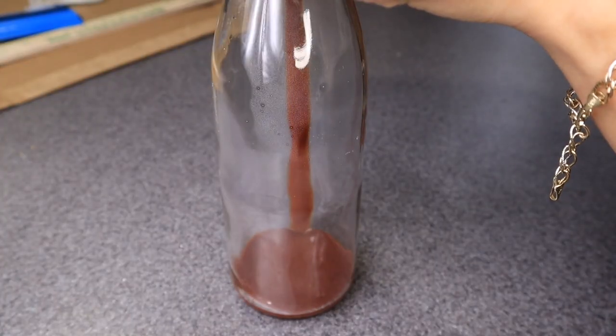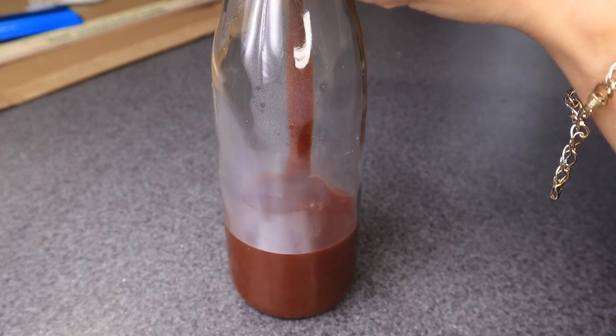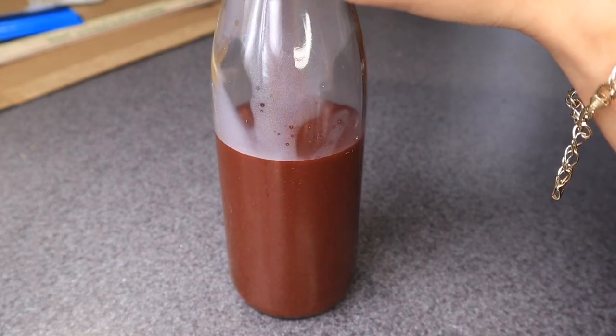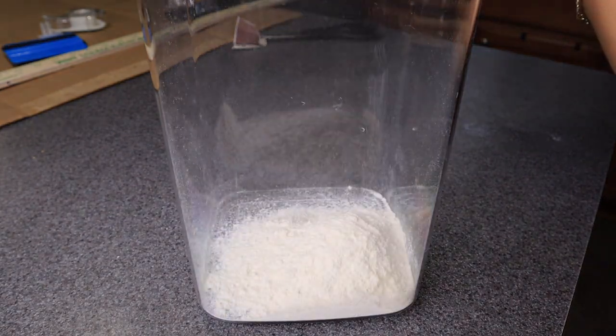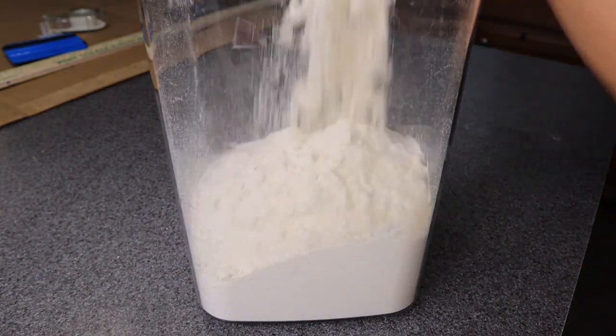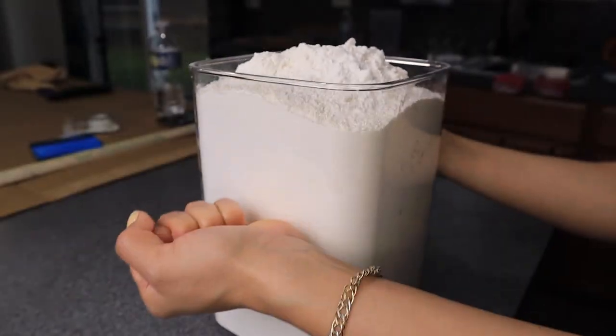Now it's almost time for the big reveal. My pantry is probably the best thing that I tackled in my whole kitchen. I am obsessed with the wooden shelves — the shelving really is what changed the whole look of my pantry. It just makes my pantry look complete and finished. Let me know your thoughts.